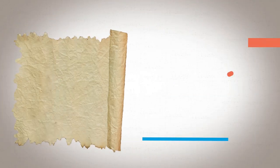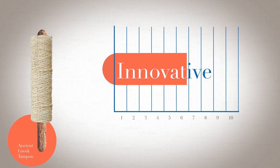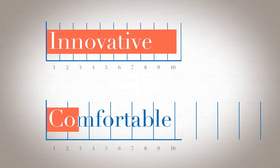Back in Cleopatra's day, Egyptians made tampons out of softened papyrus. In ancient Greece, women wrapped lint around wood. Innovative? Definitely. Comfortable? Doubtful.